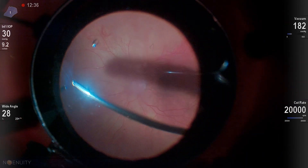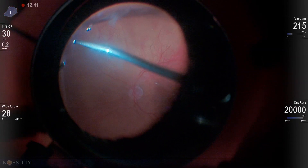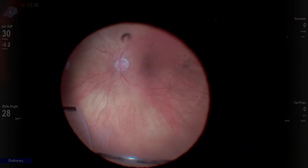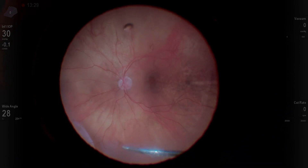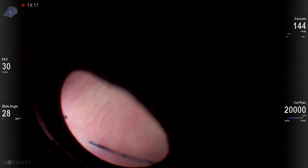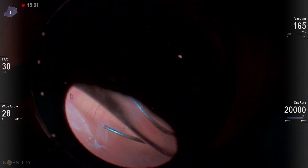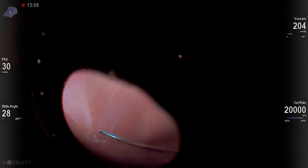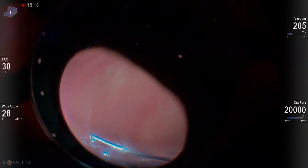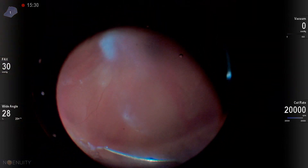Once that retina is a little more flat, we're able to cut more vigorously peripherally. I'm going to drain over this break using my cutter and put some diathermy around the break. Diathermy is critical because it takes care of any bleeding vessels, but also lets you see in case the lens goes bad during the air-fluid exchange. With a lot of vitreous still present, I prefer draining with my cutter rather than a soft tip, because any vitreous that gets incarcerated will just cut right out.